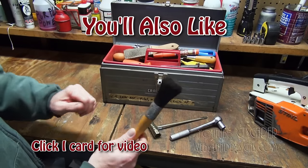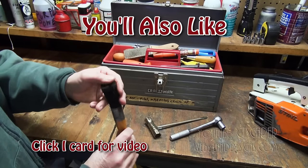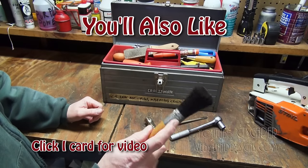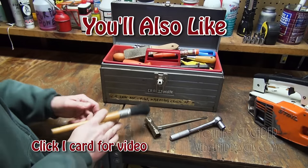I've got this brush here. This brush is very nice to clean off the saw, or if there's ever a lot of dirt and dust on the air filter, I'll use this to go ahead and clean it off.